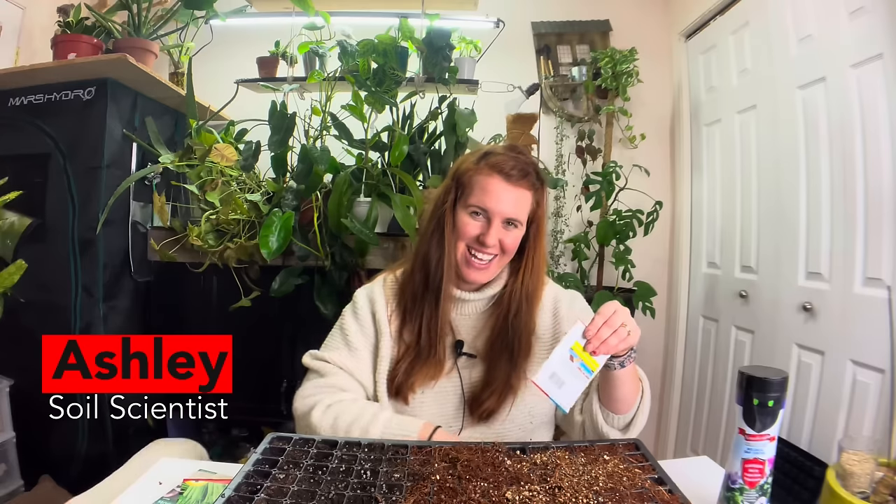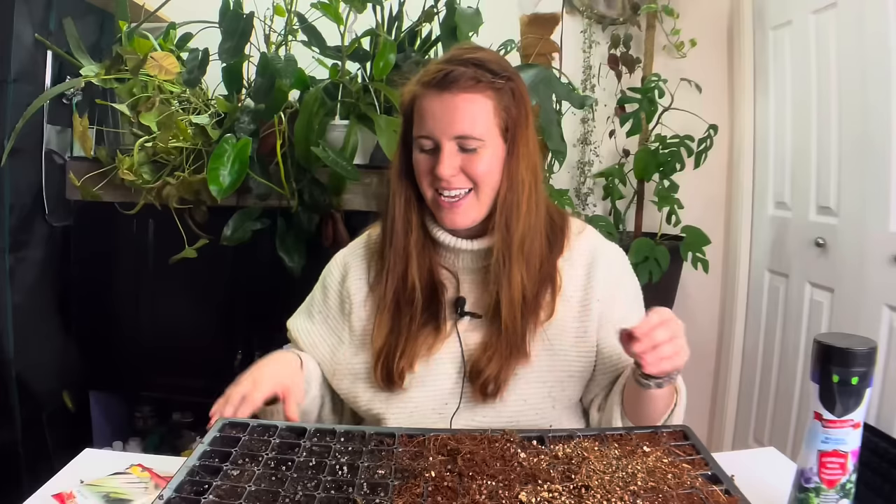Hello plant people, how are you guys doing today? If you're new around here, my name is Ashley and I'm a soil scientist on this channel. I like to take that science and apply it to all things plants, and in today's video we're talking about seed starting — it's kind of like a 'plant with me' video this time around.